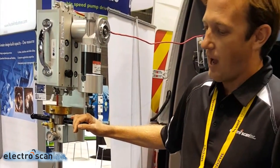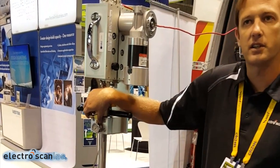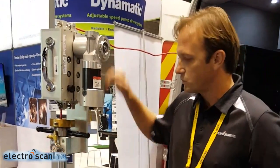Before we feed it through, we'll turn the water back on, pressurize the line back up, bleed out the pressure, bleed out the air, putting water right up to here, holding the pressure back through our glands. We'll then feed the probe through out to the main.